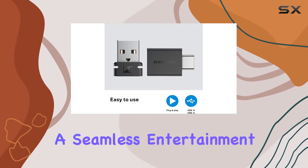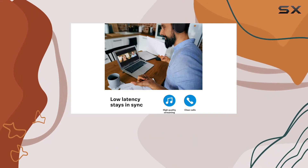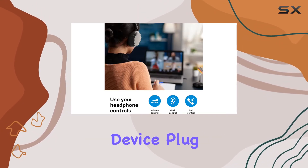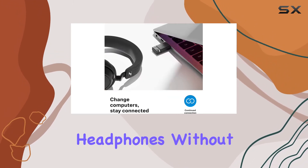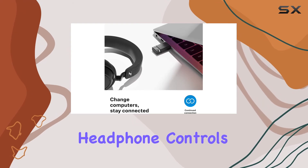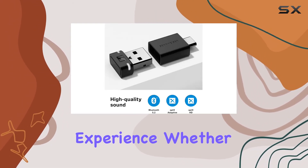This provides a seamless entertainment experience and crucial call clarity. What's impressive is the continued connection feature — switch to another device, plug in the BTD600, and continue enjoying your headphones without the need to pair again. The headphone controls for media and calls remain fully functional, adding to the user-friendly experience.